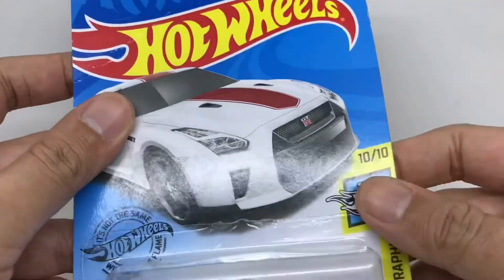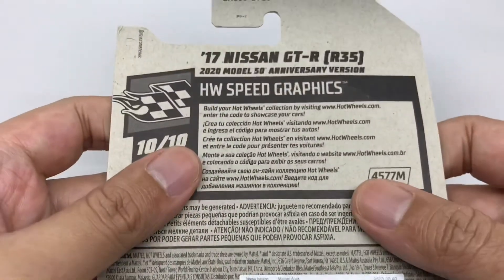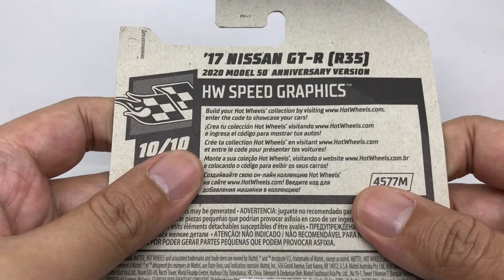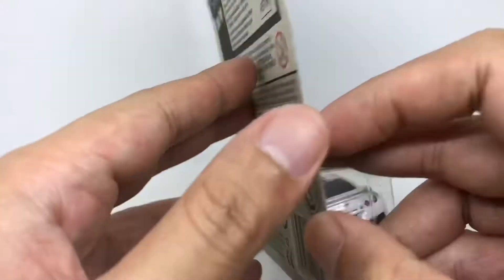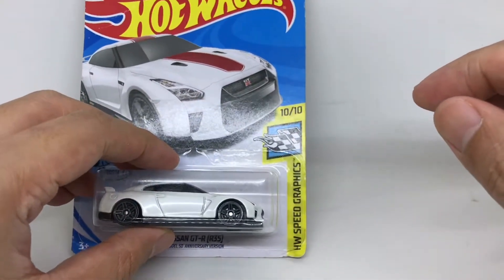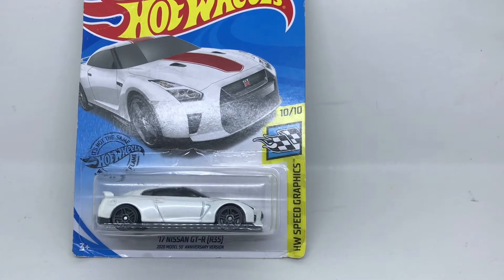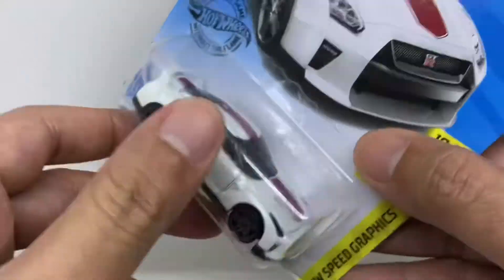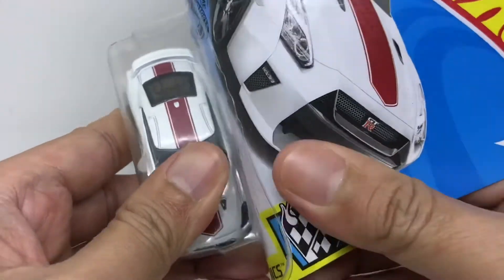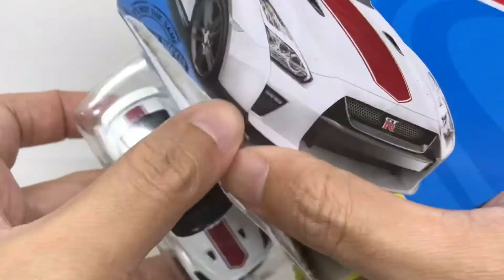As you can see, this is grey plastic here. From the back of the car, there is nothing special here as usual. Now without any hesitation, let us do some unboxing for this GT-R.